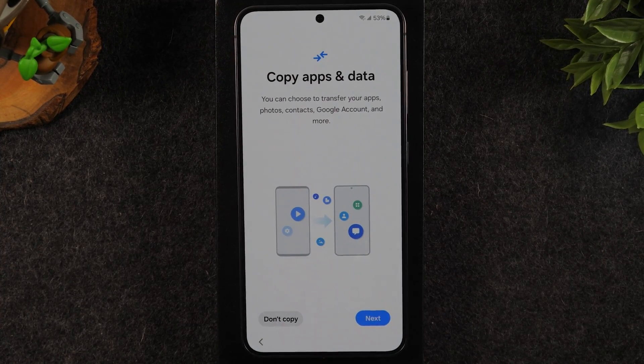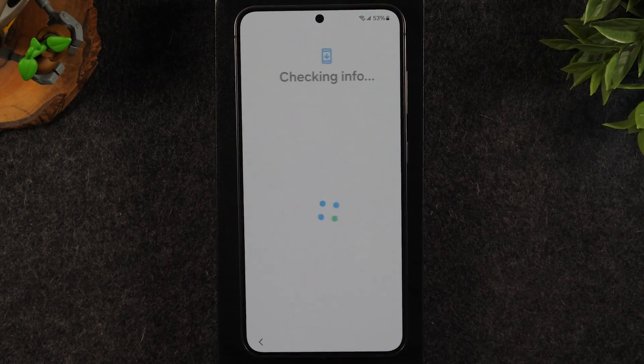Once again it's asking if you want to copy over apps and data. I'm going to hit don't copy right now — we're going to do that later.